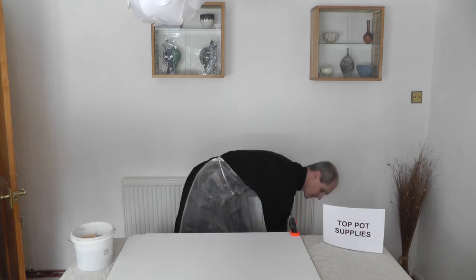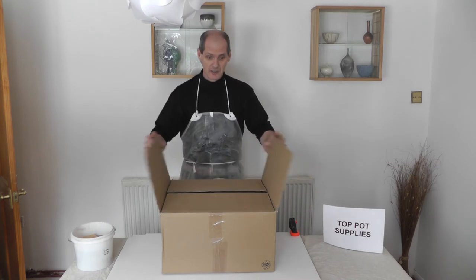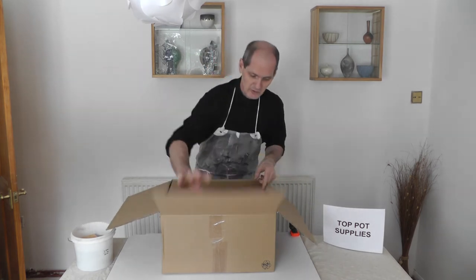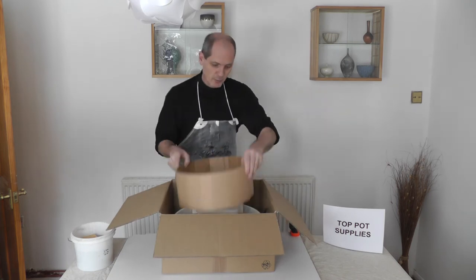Hi, I'm Robin from Top Pot Supplies, and today I'm going to be demonstrating the Junior Four Potter's Wheel. It's a tabletop model, weighs about 8 kilos, and comes in this handy box, which is great if you want to transport it about.